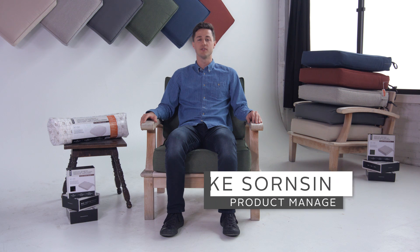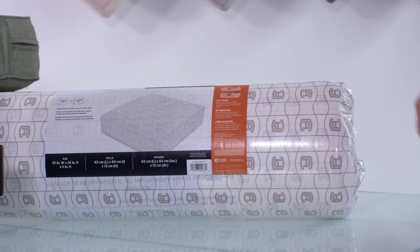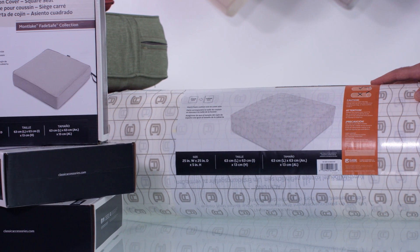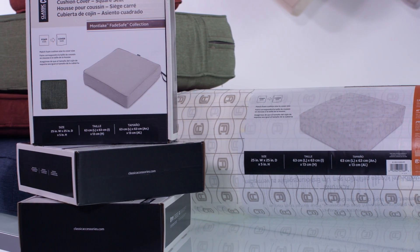Hi, this is Jake from Classic Accessories, here to give a quick Q&A on our Montlake Fade Safe Cushions. Developed as a two-part set — a cover and a foam — Classic is providing a new way to buy cushions for your outdoor furniture, allowing you to change your cover or foam on a whim.